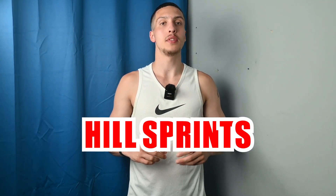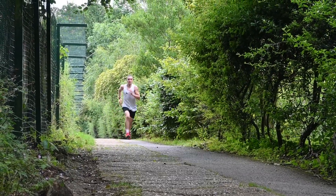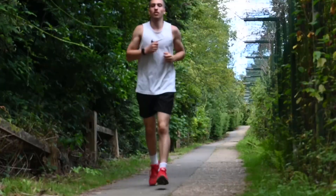Hill sprints are great for strengthening the legs and increasing the power in your punches, because you're exerting a quick burst of energy going uphill which engages the legs a lot more. They are one of my favorite runs — tough and challenging but extremely beneficial. Find a local hill near where you live; any incline will work. Jog lightly up to the hill, then sprint up it with good effort and strong pace. Jog back down to recover, then go again. I recommend completing this around 8 to 10 times, maybe even 12.